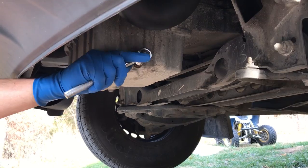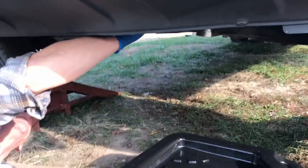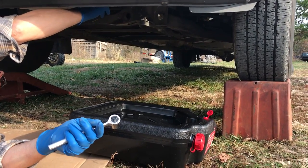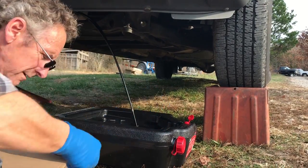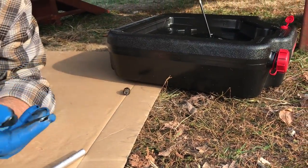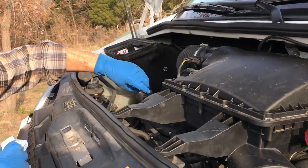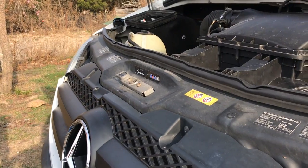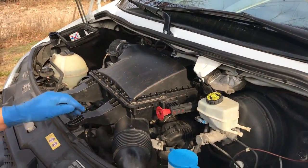a 15 millimeter wrench, and it's going to squirt out of there pretty good. Make sure your pan is far enough there. There's a copper gasket — make sure you don't lose that, drop it in your pan. Once you've got it draining, you want to loosen up this oil fill so that you can get air in and let that finish draining.